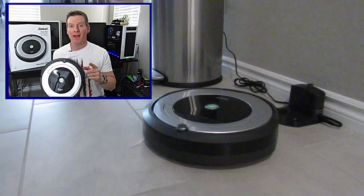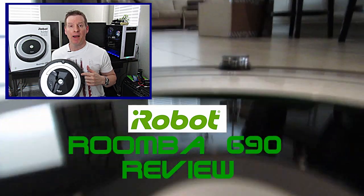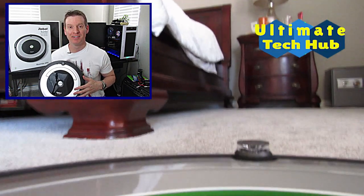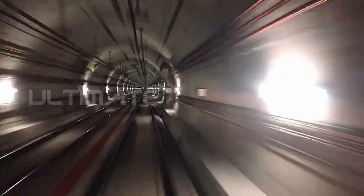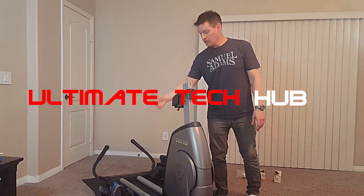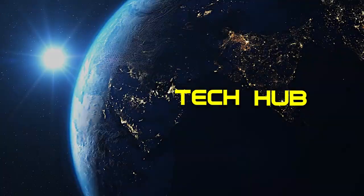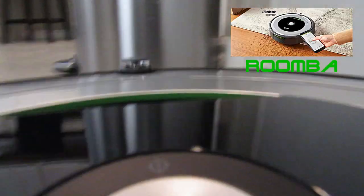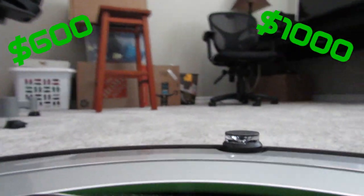Are you looking for an affordable robotic vacuum? This is the Roomba 690 from iRobot. I'm Michael and this is Ultimate Tech Hub. Today we are looking at the Roomba 690, an affordable robotic vacuum from iRobot. Many robotic vacuums can cost $600 or even $1,000, so we were shocked to find that the Roomba 690 was only $260. But is it worth it?